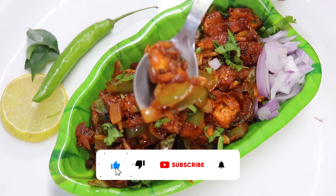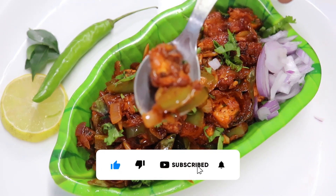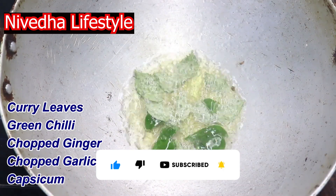Hi friends, welcome to Niveda Lifestead. We are going to try a dry chili chicken for this time.